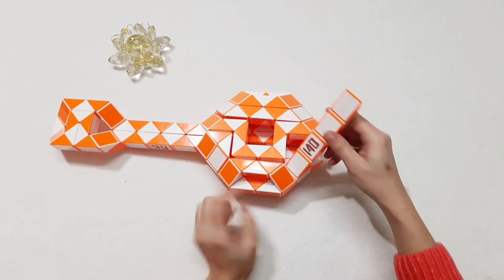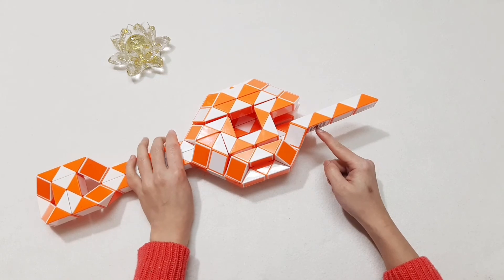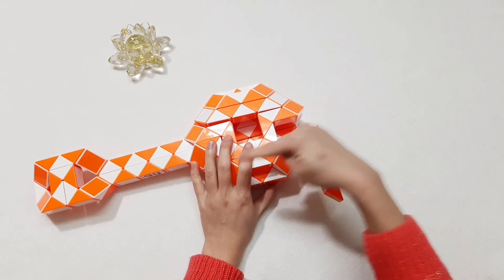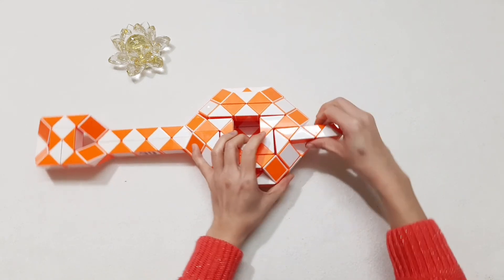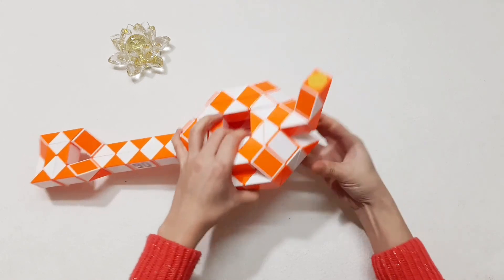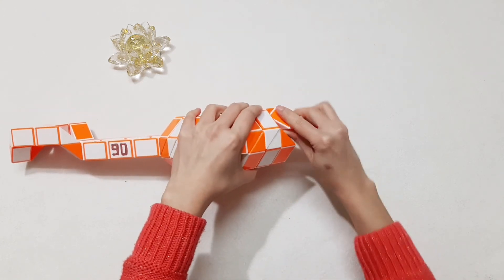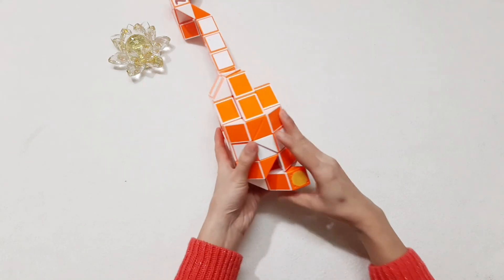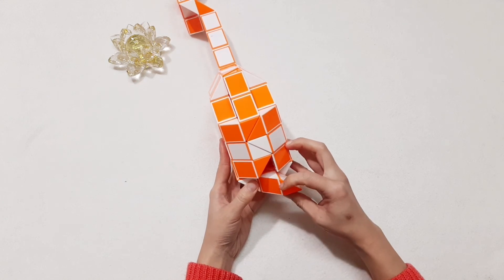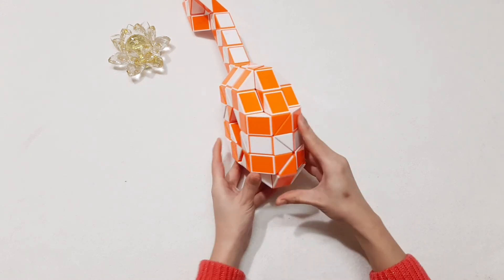One, two, three, four — go down. And then 140 — go back. One, two, three — go down. You can put them inside. One, two, three — go up. One, two, three — go up. And you know how to do it, right — put them, connect together, and put them on to the right, and put them inside.